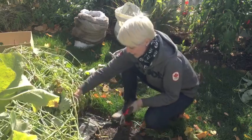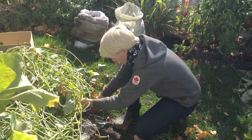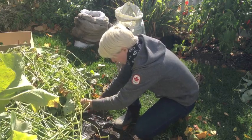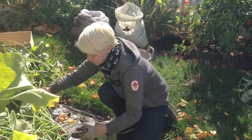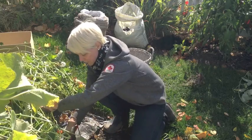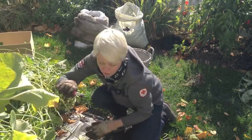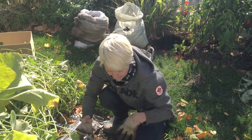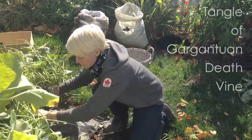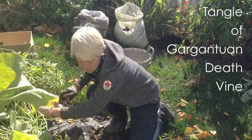So now what I'm going to do is take and cut all these vines off. Each plant that I planted — I planted maybe 15 slips — turns into this mass of vines, and it's really hard to work with unless I get rid of them. So I'm just going to cut them off right where the dirt is so I can see where each vine is, but I don't have this big tangle of gargantuan death vine to deal with.